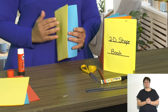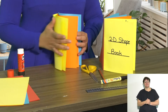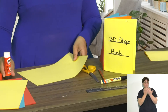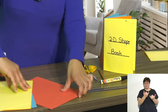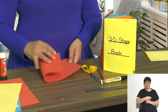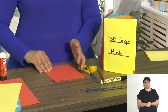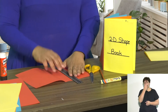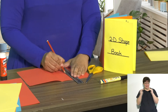Now we can see the pages in our book. The next part we're going to do is draw some shapes. I want it to be a pop-out book, so I'm going to fold my page in half again and draw a square — it's got four equal sides — using my ruler and pencil.